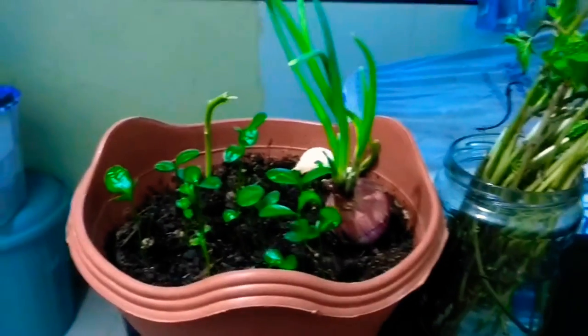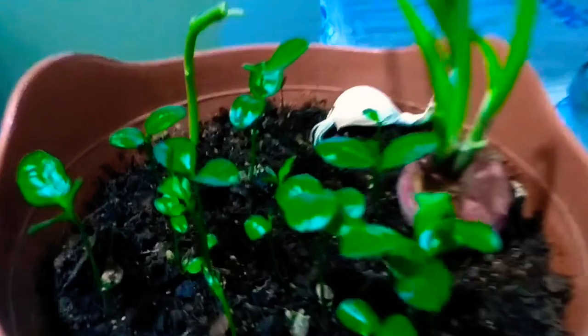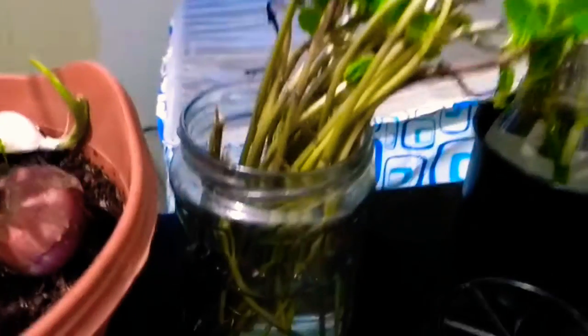Let me take you to my kitchen windowsill. This is my kitchen slab where I try to grow my seedlings — these are lemon seedlings, plenty of lemon growing. I've kept an onion and garlic too. And this is again mint — trying to grow mint in water. This is a hybrid variety I believe, but still I want to try — I'm just trying to root it.